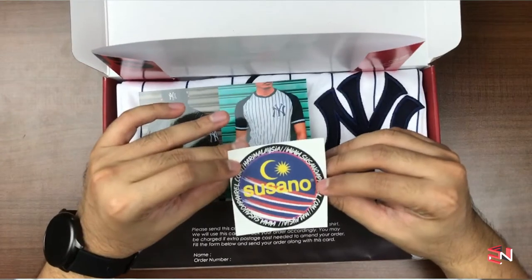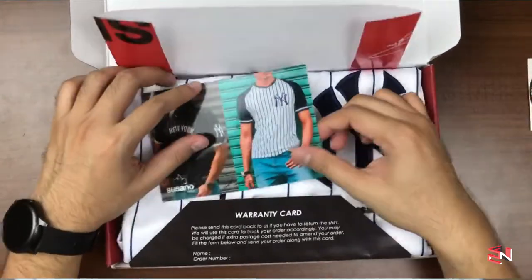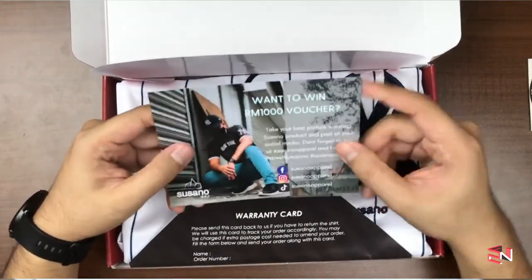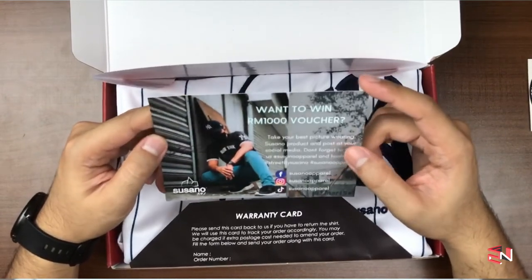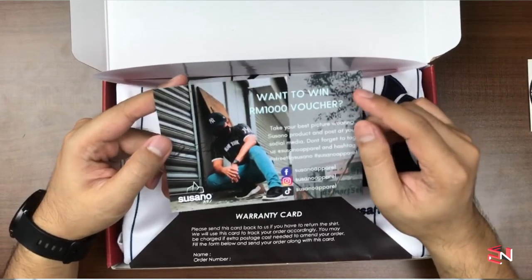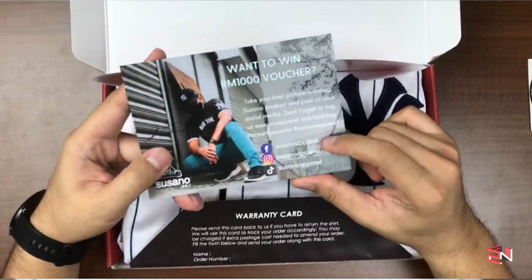So here we have a warranty card, we received a sticker — their Susano sticker — and we have a thank you card, which is actually a voucher: a promotion voucher. If you want to win a thousand ringgit voucher, take your best picture wearing a Susano product and post it on your social media. Don't forget to tag them — Susano Apparel — and use hashtag Street by Susano and hashtag Susano Apparel.